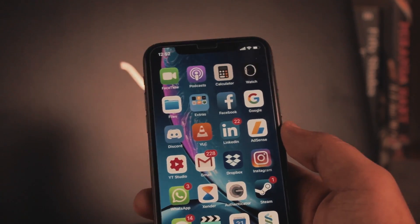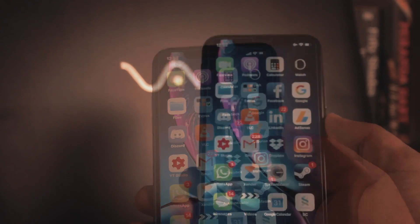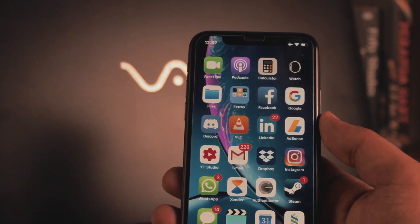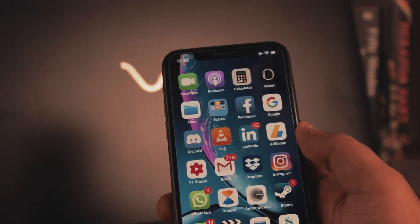Hey, what is up everybody! Thank you so much for watching this video. Today I'm going to teach you how you can mirror your iPhone with iOS 12 to your TV. I know there are tons of people who had no idea how to do this.